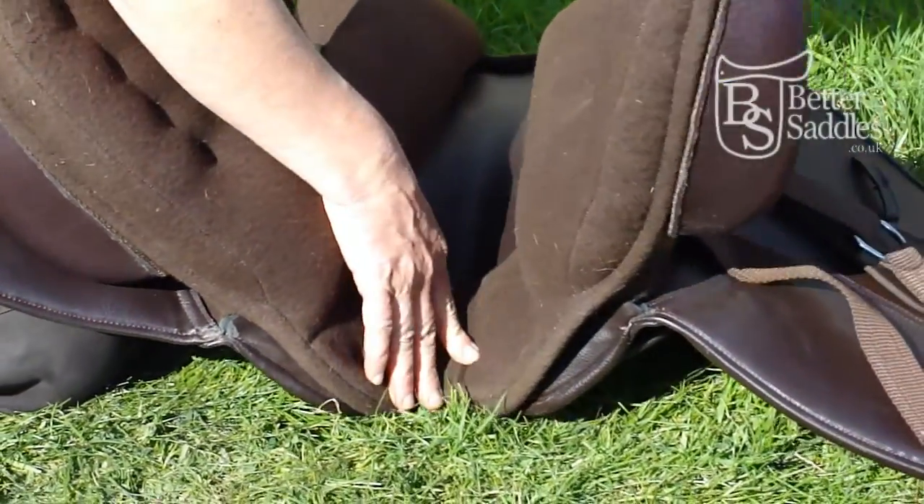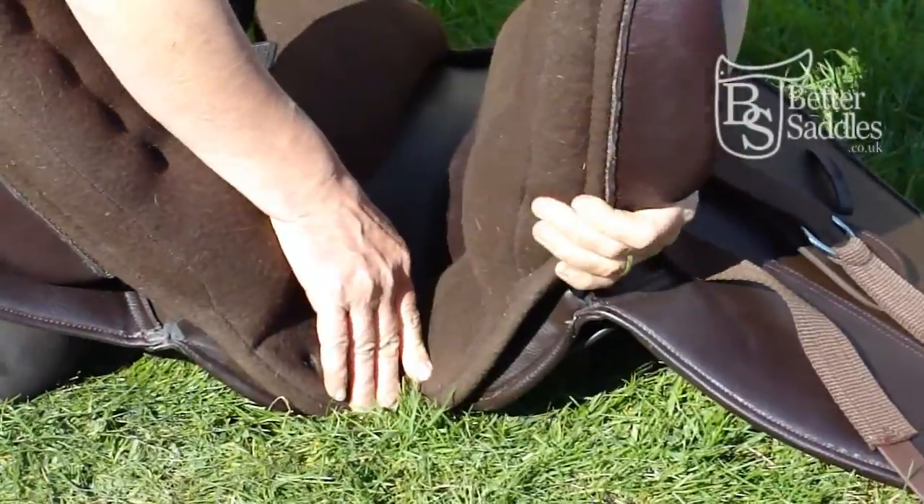Ease the panel off the point on one side, then remove the other side.